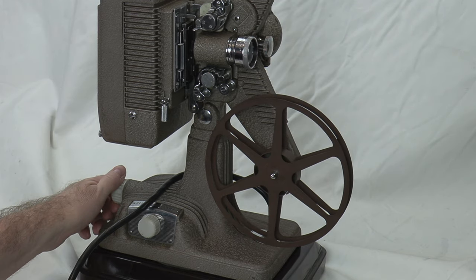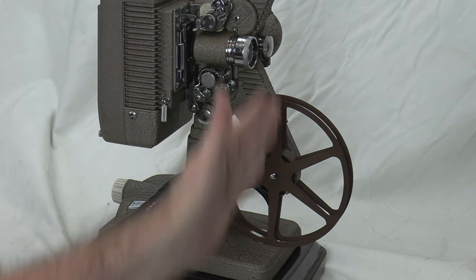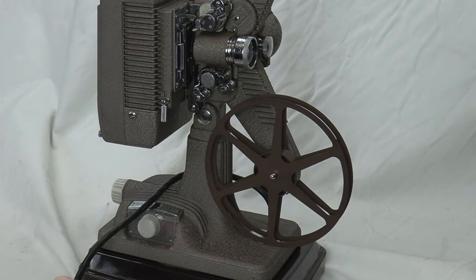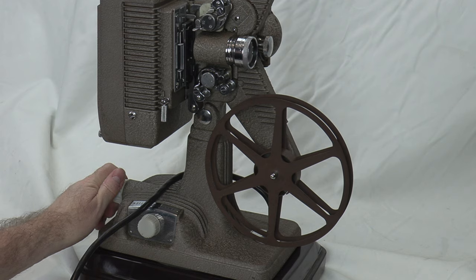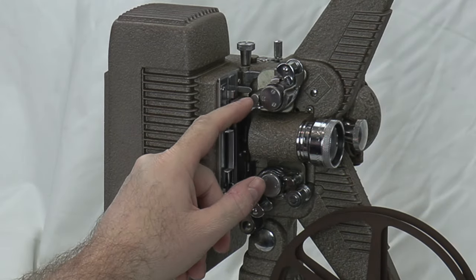By the way, the case that this comes with — you want to make sure the projector is pretty level and square, or else the case won't fit right. So always start there and then you can make adjustments.